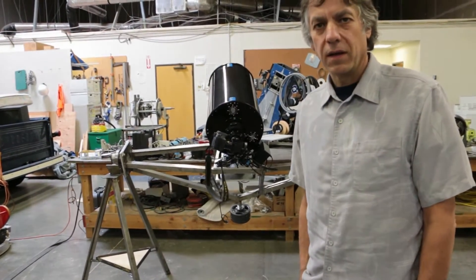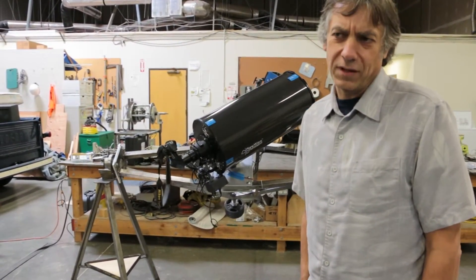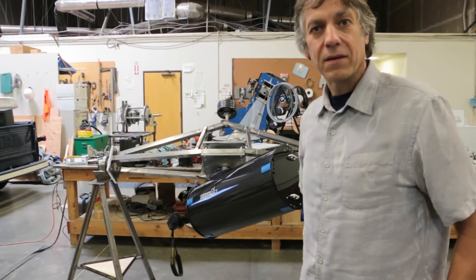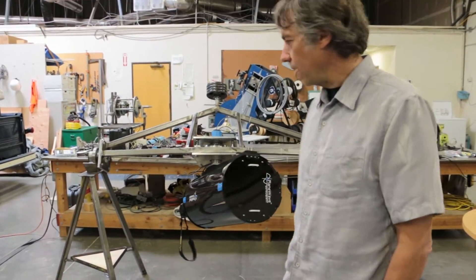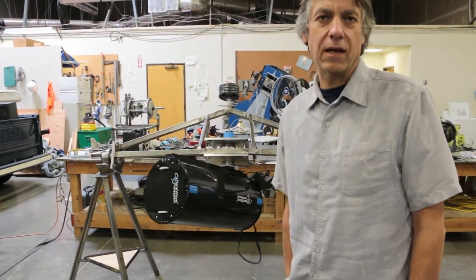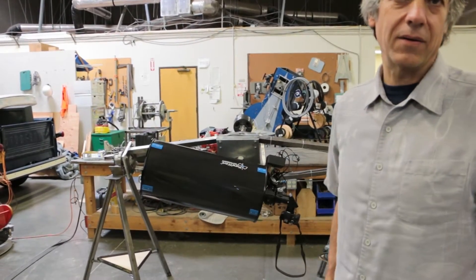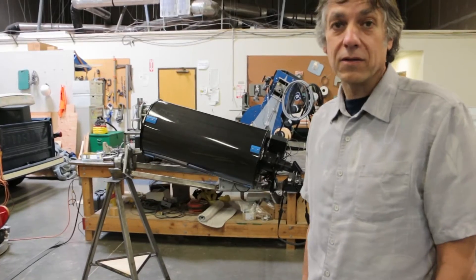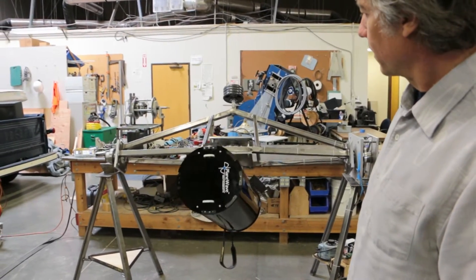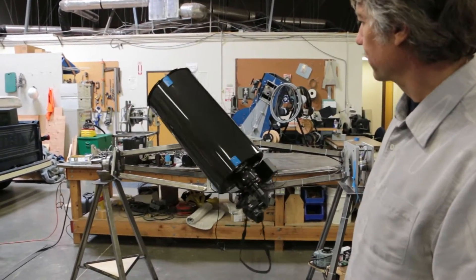The nice thing about these absolute encoders is you can power up no matter where you are and it'll load the model. As long as you don't move your telescope mount, the next day it's going to know where everything is with your telescope model. Dave Rowe kindly modified PointXP for an alt-alt mount to work, so we're real happy about that. Tonight will be the maiden voyage of PointXP and all of this stuff — I did a dry run and it looks like it's all going to work. So now we're near the end of the script, and now it's going to start over.